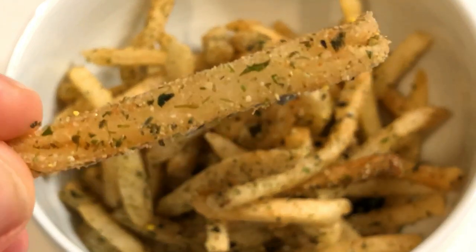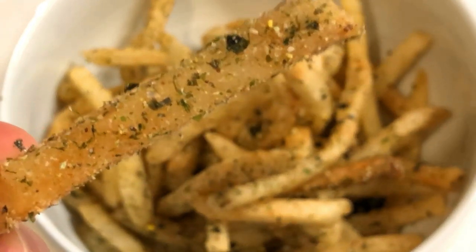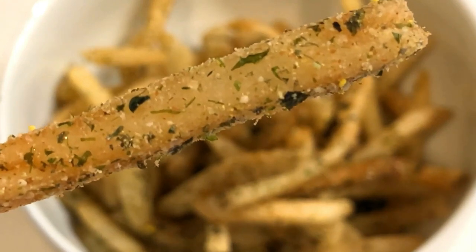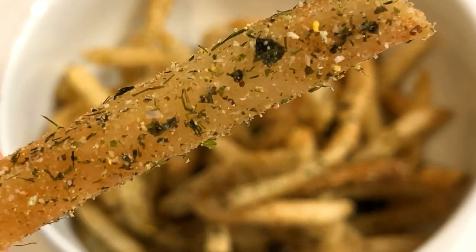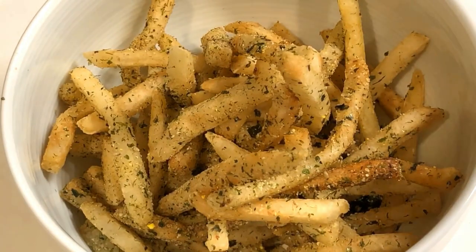The combination of the fish flakes, the seaweed, and the wasabi create an umami consommé flavor. So next time, instead of reaching for the ketchup and salt, why don't you go the extra mile and make some furikake Shake Shake fries.